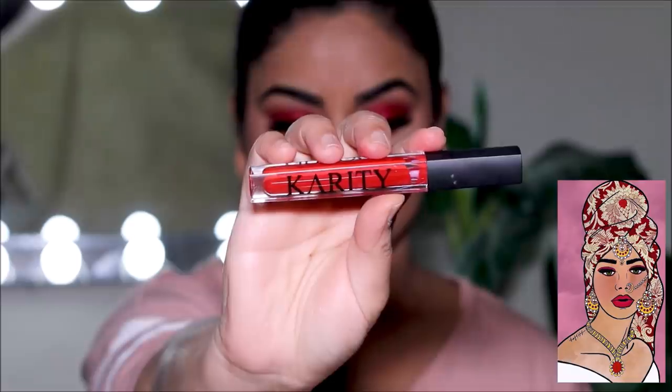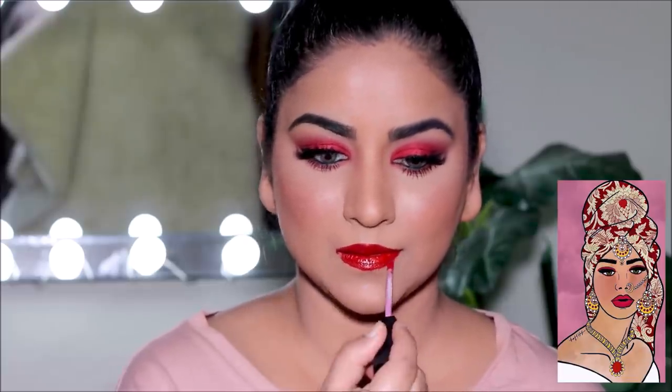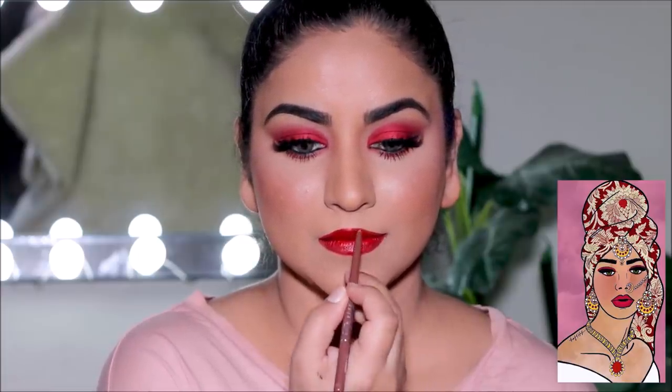For that beautiful red lip I'm going to be using 'Candied' by Carity. That black border around the lips looks fabulous in the artwork, but in real life it's a no-no, so I'm going to use a brown pencil to go around my lips instead. And that completes the makeup!